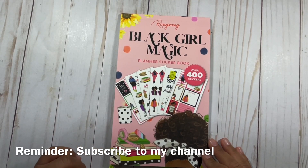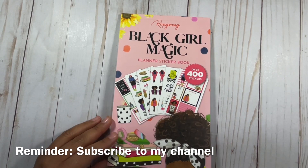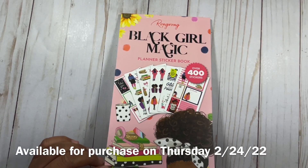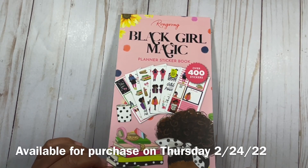Rong Rong went ahead and sent me this sticker book and I was really excited to receive it and definitely wanted to share it with you all. I will put the release date for the sticker book right on the screen, and of course if you'd like to purchase it you can check out the link in my description below. When you use my link it helps me to be able to continue my YouTube channel.